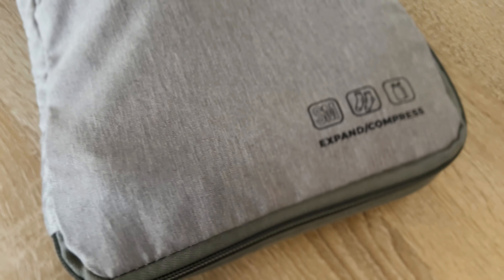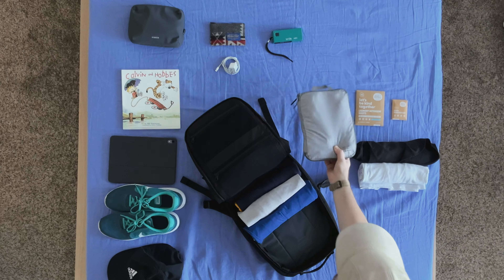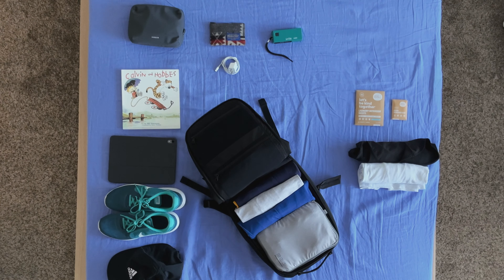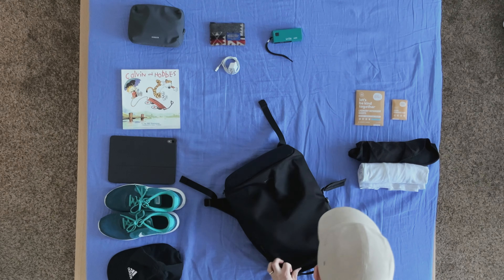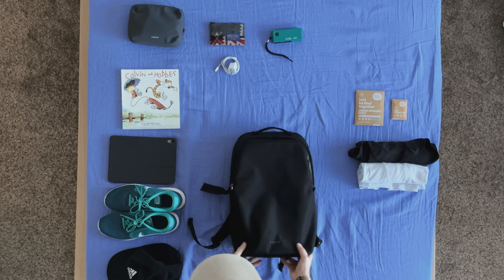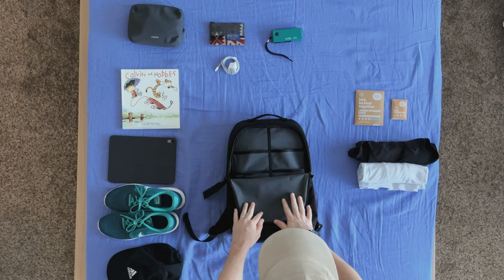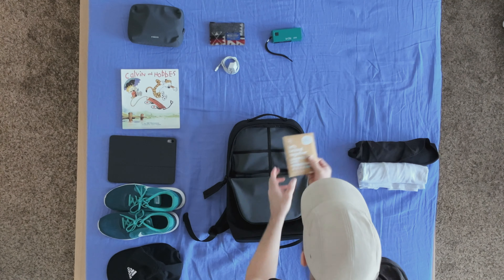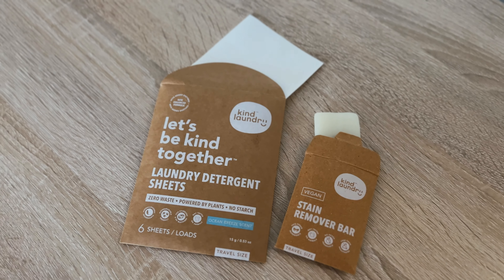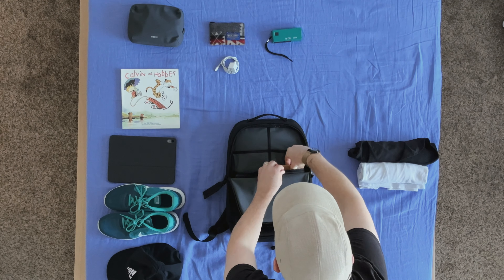And speaking of packing cubes, I also have my small one from the Container Store packed up with four pairs of boxer briefs and four pairs of socks for this trip. Next, I'll open up the large front compartment, and this is where I'm going to put my smaller items first, starting with my laundry strips and the vegan stain remover bar from Kind Laundry. I've been so happy with these strips — they're so easy to just throw in a bag and bring along with you. And the stain remover bar just works super well, so if one of my shirts gets a little dirty, I just lather this up and it comes off easily.